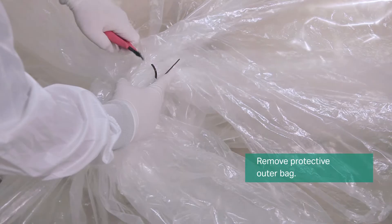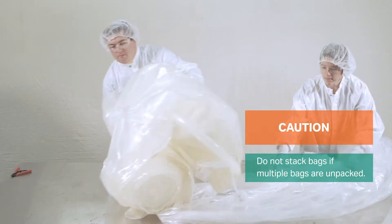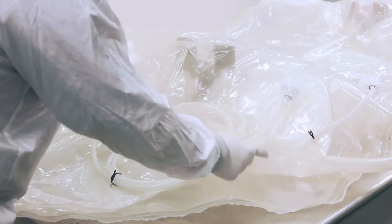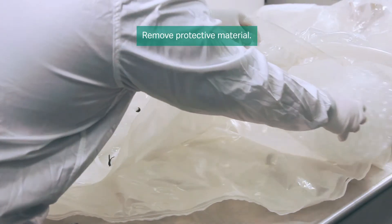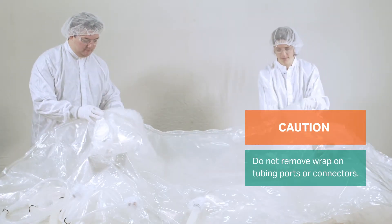Carefully remove the outer protective bag. Carefully unfold the bag assembly and remove bubble wrap and protective materials. Do not remove the wrap from the tubing ports, connectors and filters at this point.